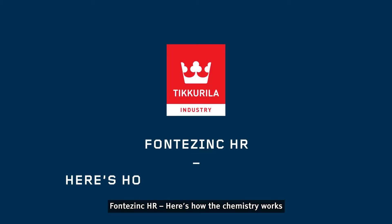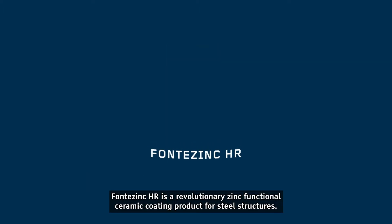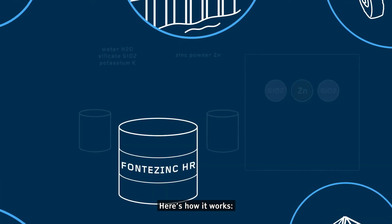FantaZinc HR. Here's how the chemistry works. FantaZinc HR is a revolutionary zinc functional ceramic coating product for steel structures. Here's how it works.